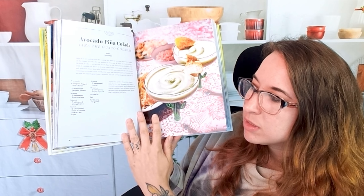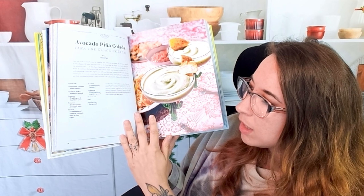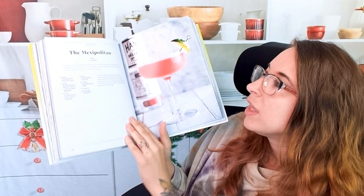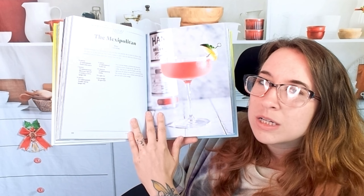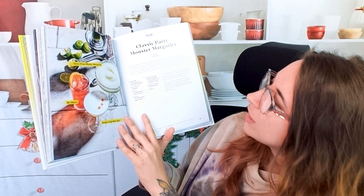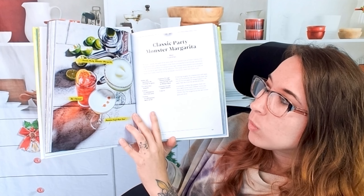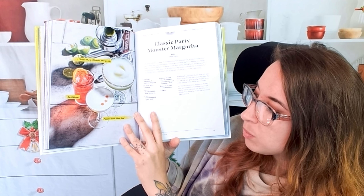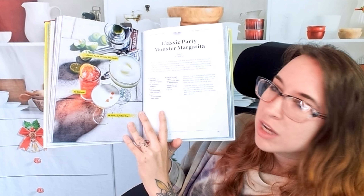It has a lot of the same stuff: cream of coconut, mezcal, fresh lime juice, pineapple juice. The 'Mexipolitan' — sounds very fancy. Here we have the classic party monster margarita, which looks beautiful, the passion fruit pisco sour, and then the Chicano. I am excited.